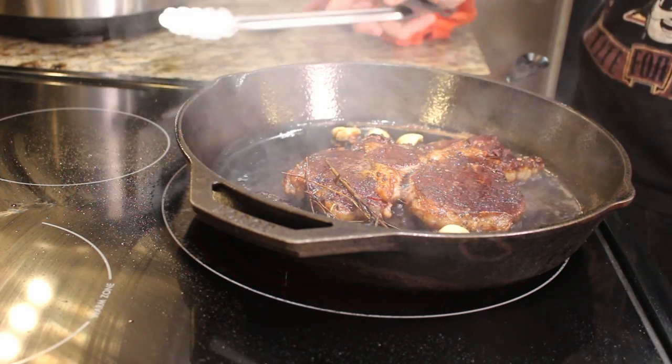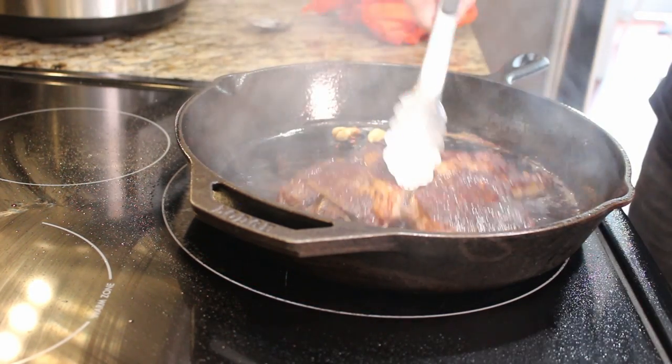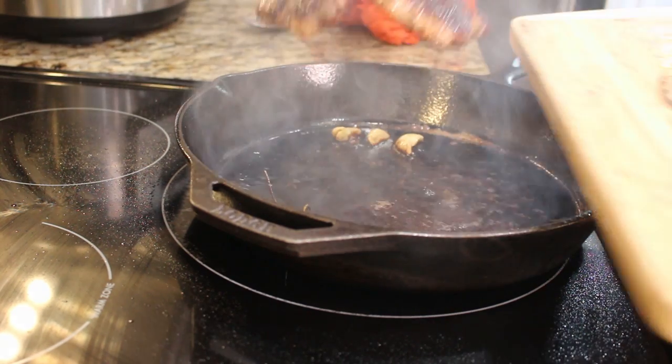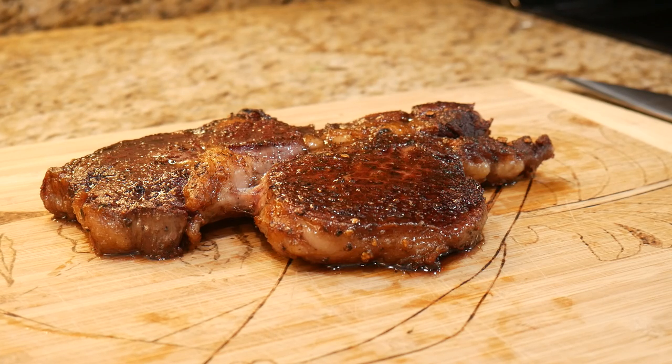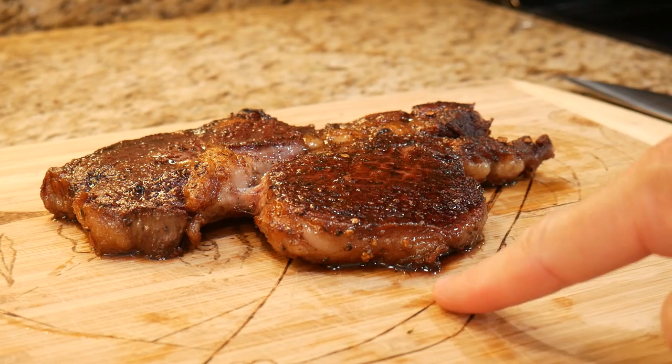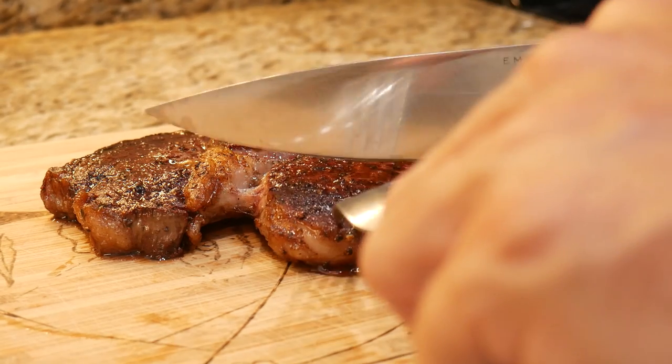I'm going to cut the heat off and put this onto my cutting board. Our steak has been resting for about three to four minutes — now's a good time where we can cut into it. You can see right here all those juices. I said I was going to make you a medium rare steak — let's see how we did.